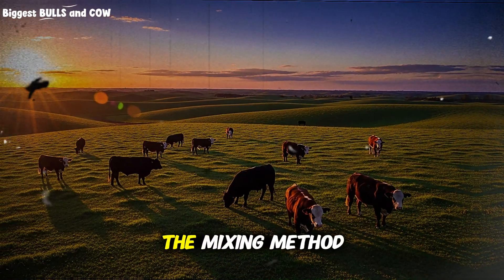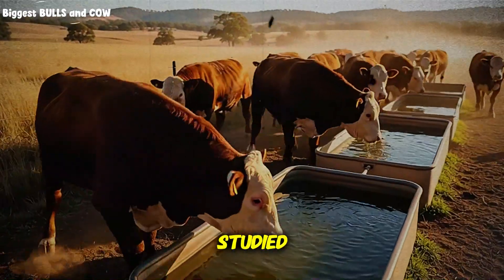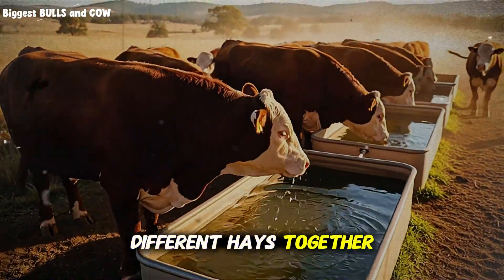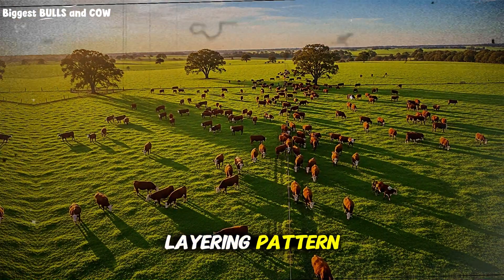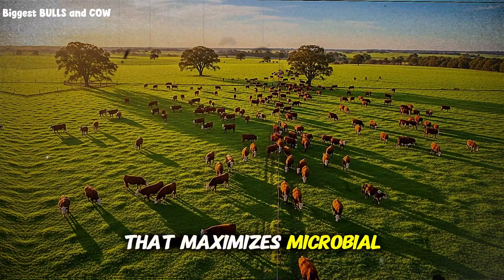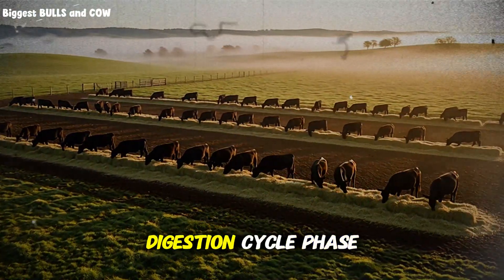Now here's where the mixing method comes in, and why it changes everything. The ranchers I studied weren't just throwing different hays together randomly. They were using a very specific layering pattern that maximizes microbial activity in the rumen. And it all starts with understanding the three-phase digestion cycle.